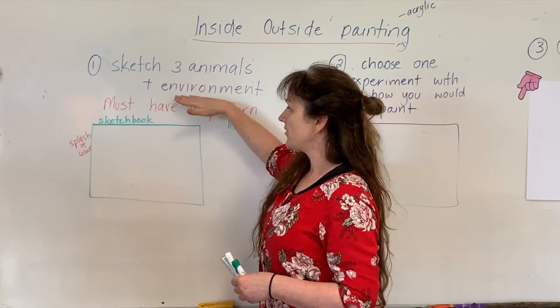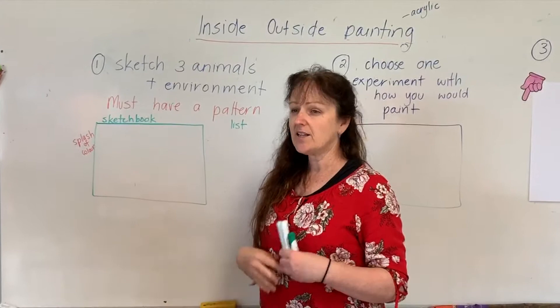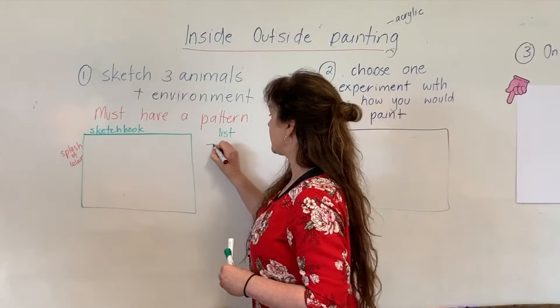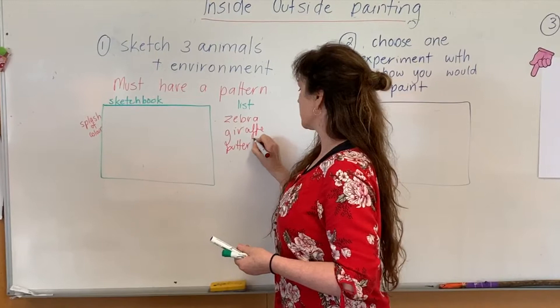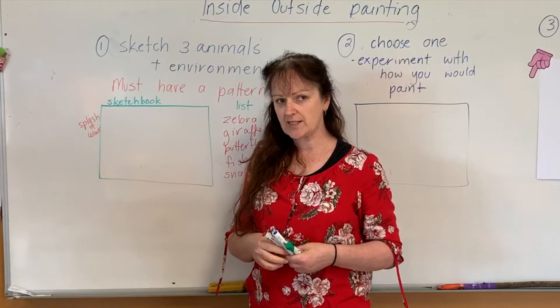So if you decide to draw a wombat, a wombat doesn't really have a pattern on the outside of it, so it's not something I'd suggest you draw. If we were thinking of animals with a pattern, we would normally brainstorm — we'd come up with a zebra, a giraffe, butterflies, fish, snakes, and so on. It's about thinking of an animal that has a pattern, and you really need to concentrate on that.